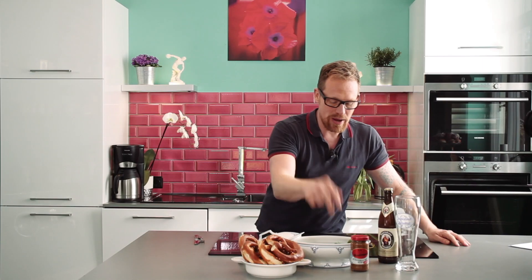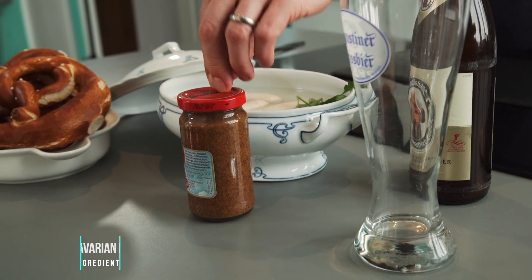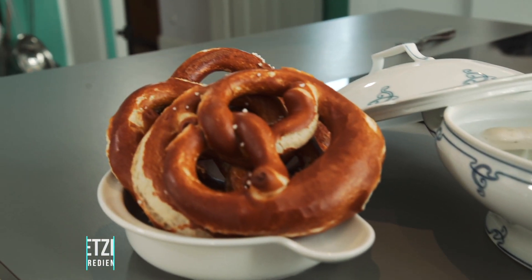Always eat Weisswürste before the ringing of the church bell which says now it's 12 o'clock noon. The reason behind that is you couldn't leave these sausages too long in the hot water — they would burst and soak the water and not be good anymore. So we have a couple of Weisswürste, a couple of white sausages, sweet white sausage mustard, and pretzels of course.